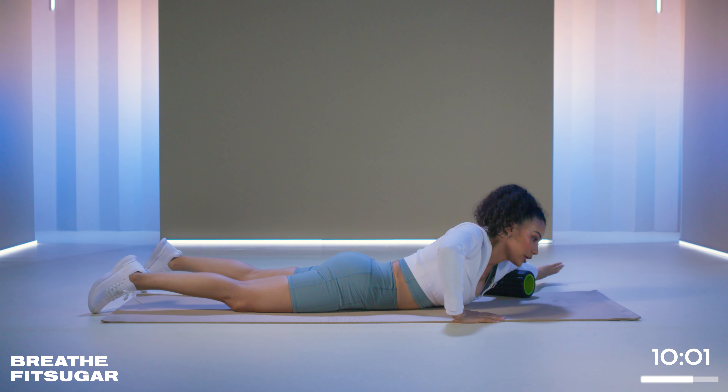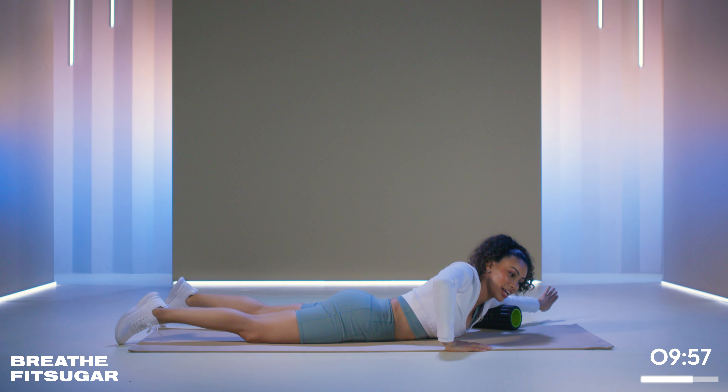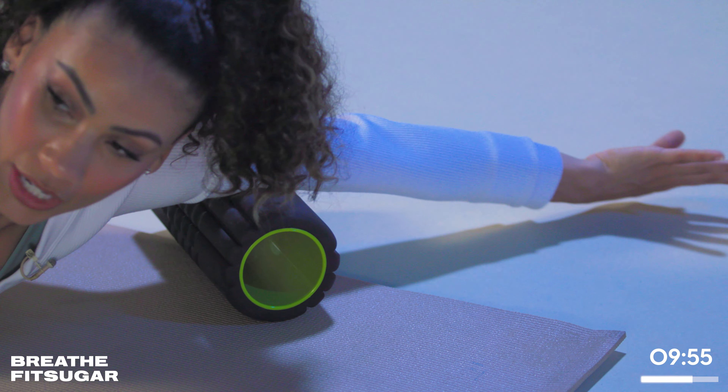You are in control of how much pressure, how efficient, and how intense all of this is, so take your time.